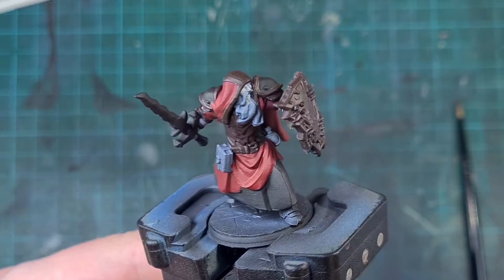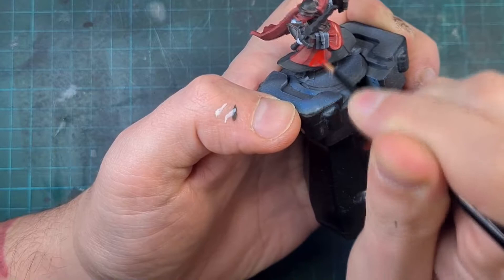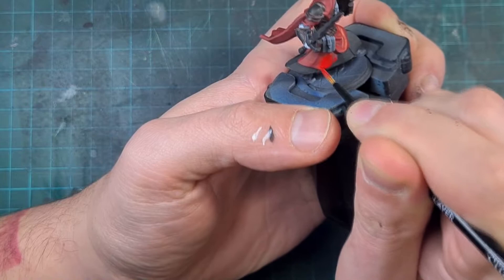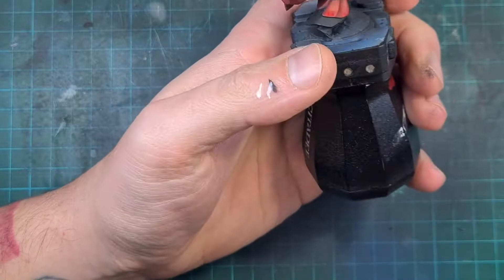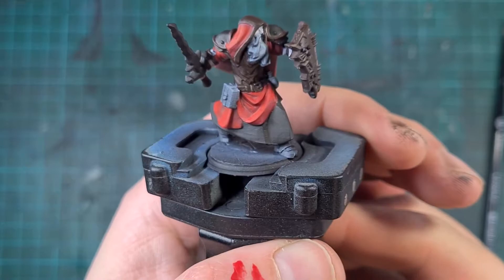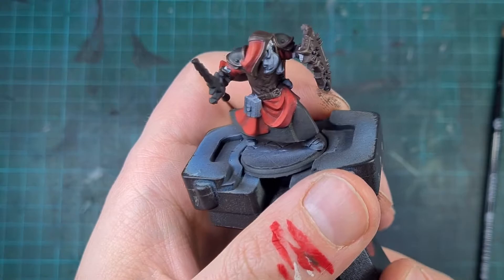I then revisited the red cloth using a brighter red — Mephiston Red — going over all the cloth lines to give it more depth. Anything that would have caught more light during the zenithal stage I layered down over about 75% of the cloth, leaving the deepest areas dark so I can build up to a brighter tone. This is just my mid-tone — we'll go even lighter later — but even with just this one highlight the red immediately starts popping. This is why I enjoy painting red so much.